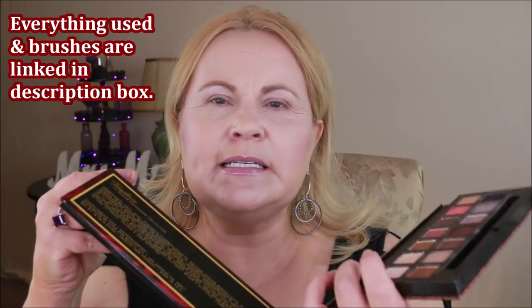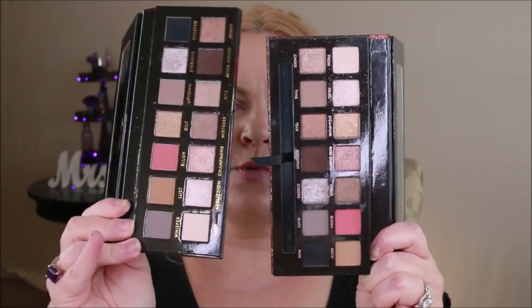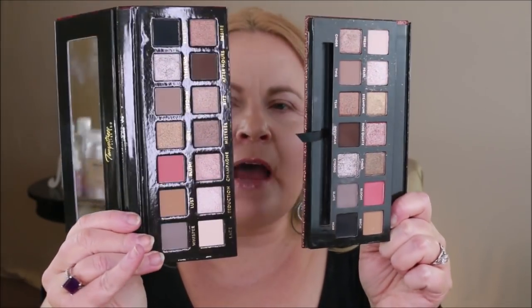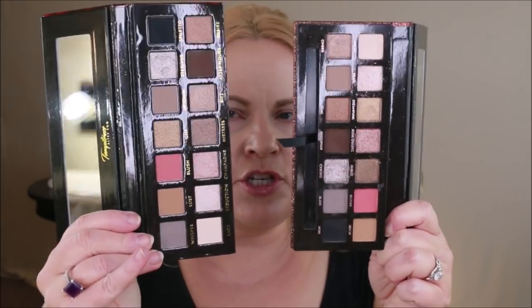So I was asked to review this against the Sultry, and that's what we're going to do today. I'm going to first show you the two side by side. Both of these have a mirror, and the packaging is really nice. I actually like the Alter Ego a little bit better because it has slick packaging, whereas the ABH has glitter packaging — really pretty but it does hold a lot of junk if you get powder on it.